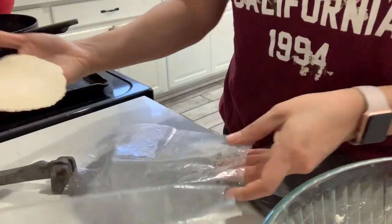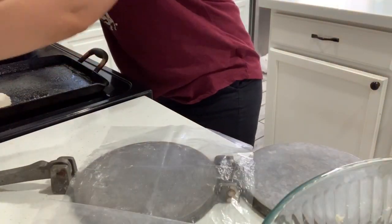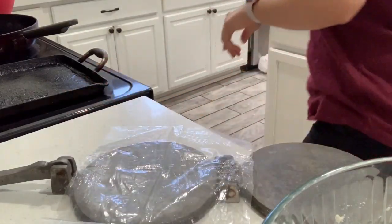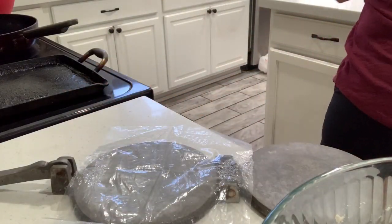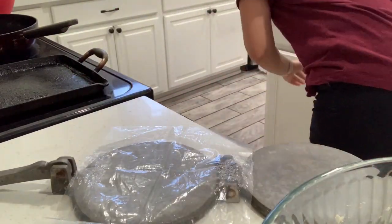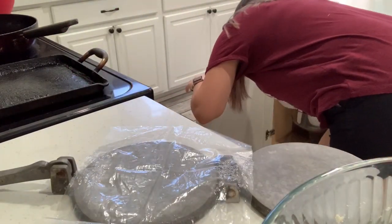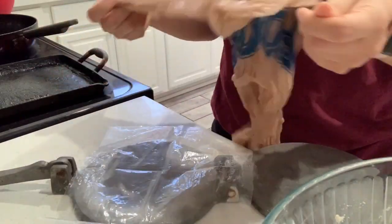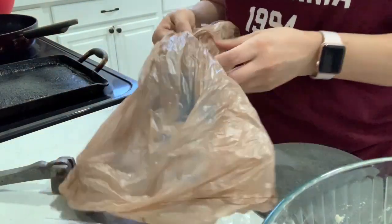La saco lo más delgadita que puedo, lo pongo aquí, la corto y ahorita la voy a poner en una servilleta de toalla adentro de una bolsa, para que suden las tortillas y quede más blandita.